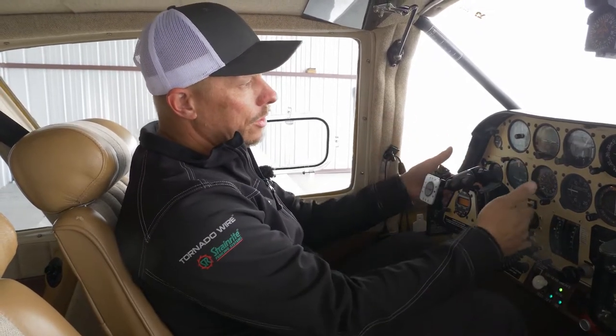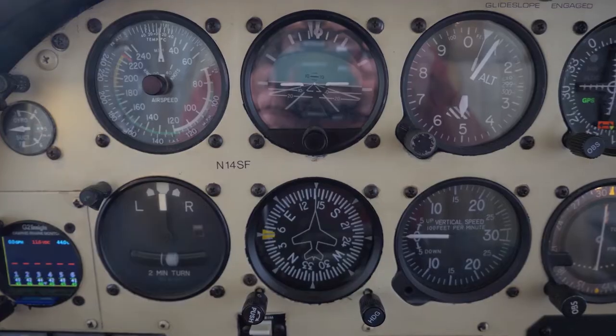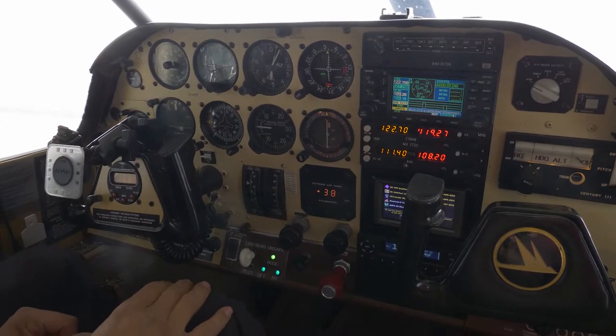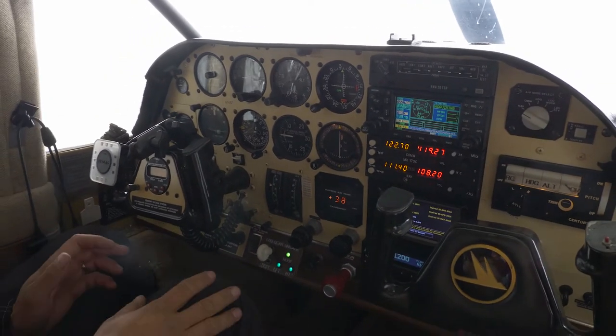One of the big things we'll be doing is a Dynon Skyview HDX 10-inch screen right up here that'll be basically my heads-up display. It'll replace all the airspeed, attitude - this will be replaced, which I'm really happy about. I've already replaced the DG once. On climb-outs and things like that I really have a hard time trying to get good headings, so that's been kind of a problem for me.